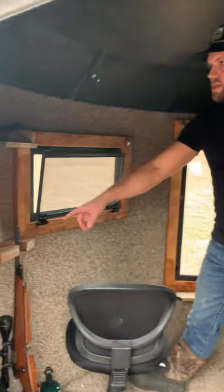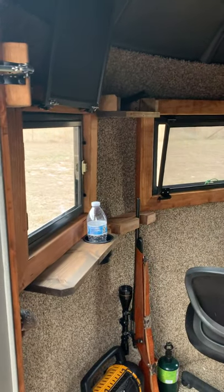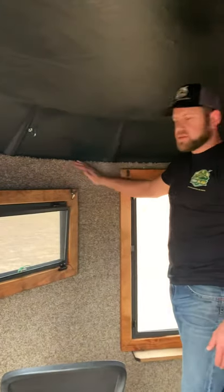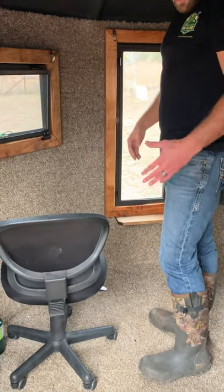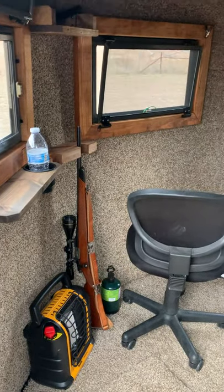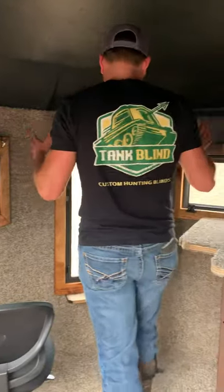We've got a wall lean-to gun rest here, some upper storage shelves, and cup holders. Whether you get your blind spray foam insulated or not, it all comes with this nice thick carpet that goes all the way up to the roof. The carpet on the floor is thick and comfortable, and it really absorbs sound. So when you take a shot or you're talking in here, if your windows are shut, it's like a soundproof room.